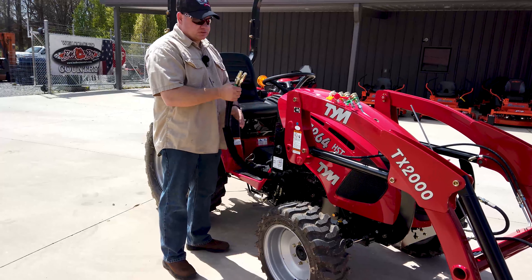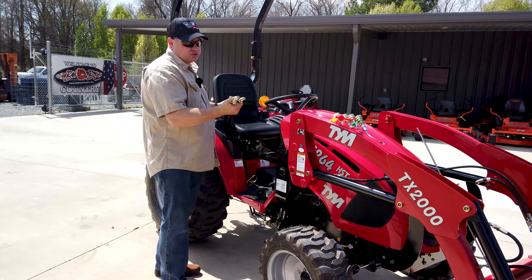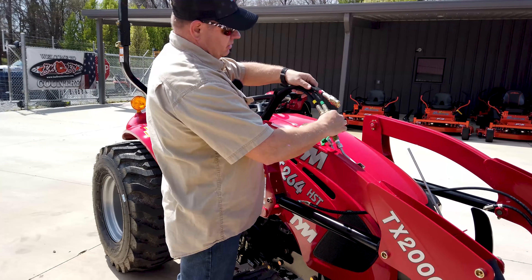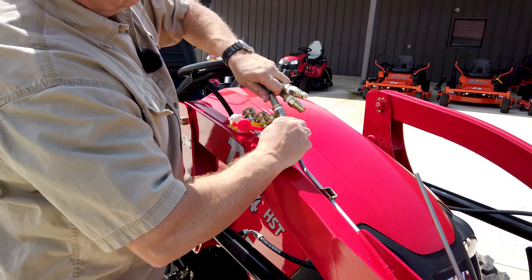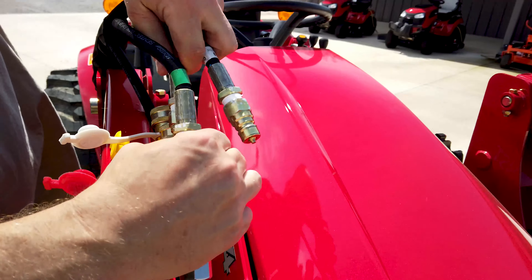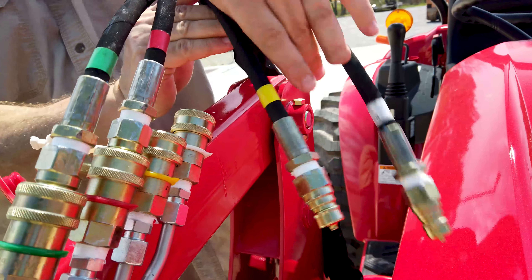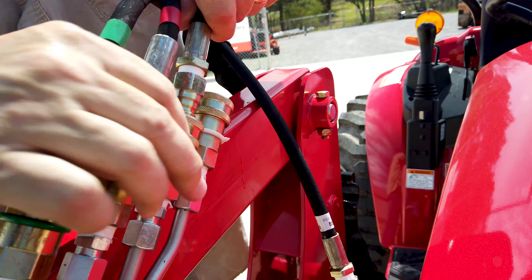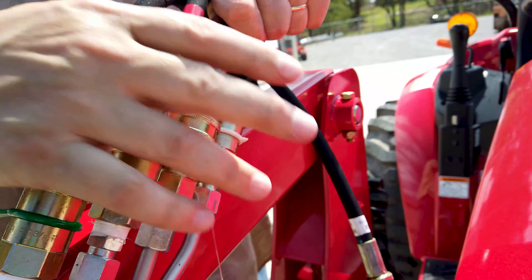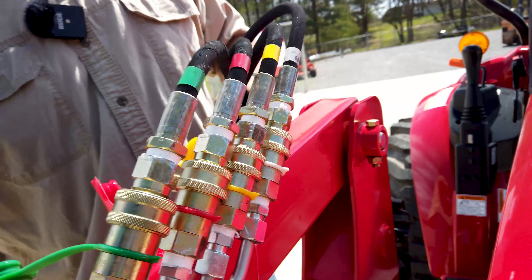All right, now we're going to put the hoses on. First thing you're going to do is release the pressure because you just ran the tractor again — make sure there's no pressure. Then we'll start with the green one first. Just that simple. There's the red. Here's the yellow. And then the white. And now we're hooked up.